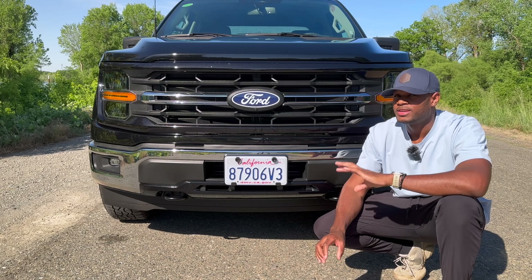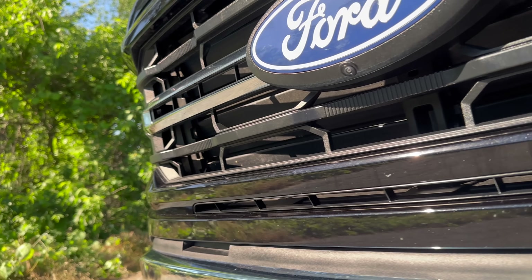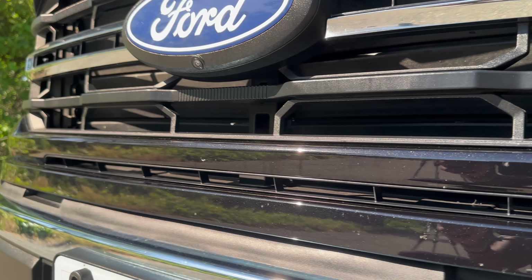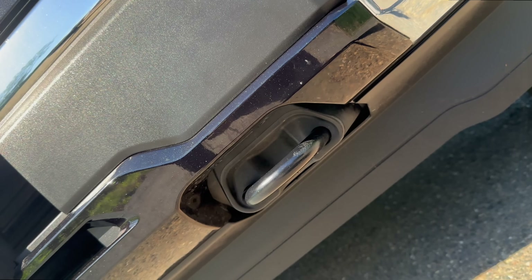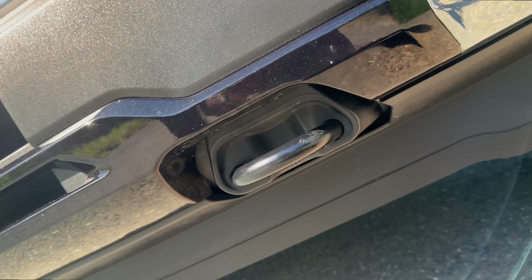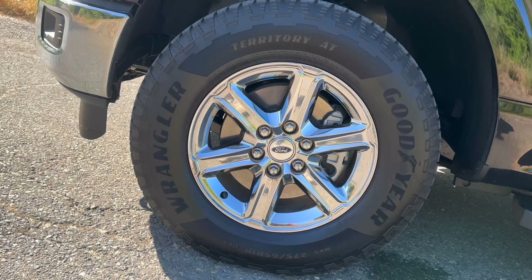It also has fog lights down below that you can toggle from the inside. You'll notice just how much venting there is at the front — there's venting where the badge is, more venting below that like a mail-slot grille, even more where the license plate is, and more below that. Lastly, it has some pretty nice black tow hooks that look great with this black metallic paint color.